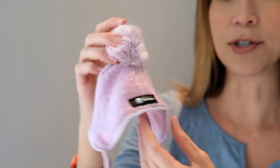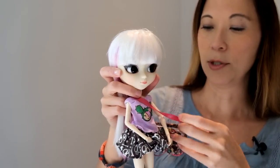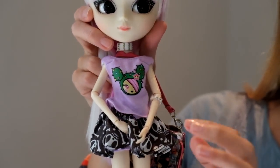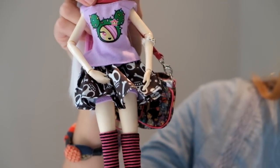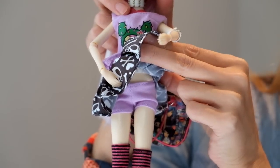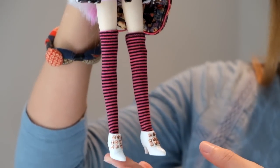Really pretty, almost like a lavender color. So her little outfit — she comes with a second shirt, but this is her main little shirt. It's got the little cactus print on it. Adorable little skirt, and underneath her skirt she has these shorts. And then she's got the striped tights.